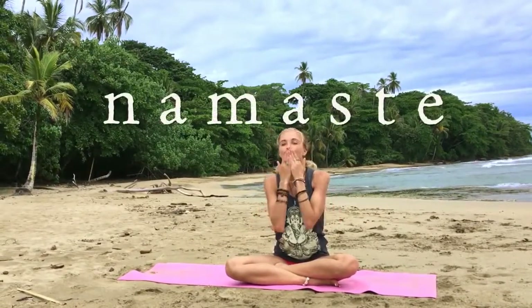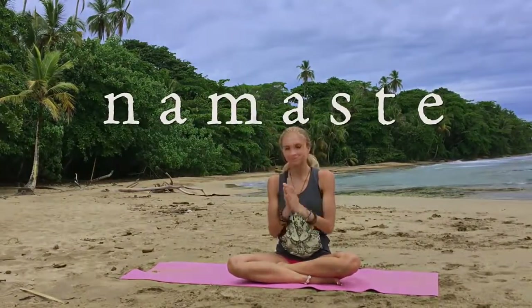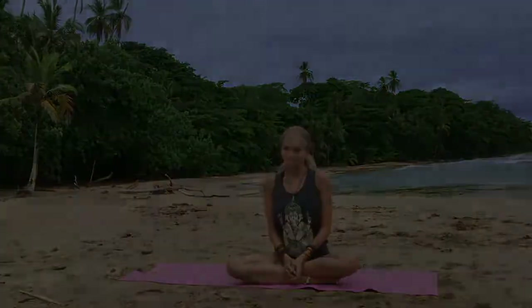Thank you guys so much for joining me for a yoga workout. I hope you have the most amazing rest of your day. Namaste — thank you, thank you.